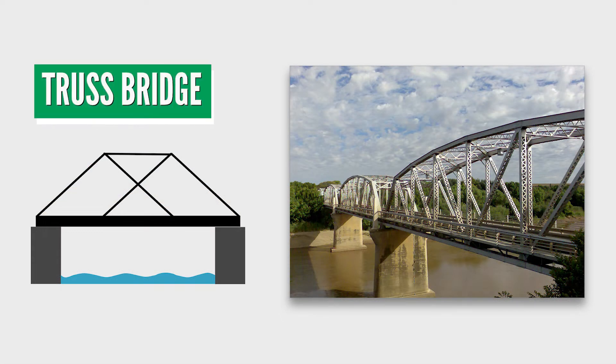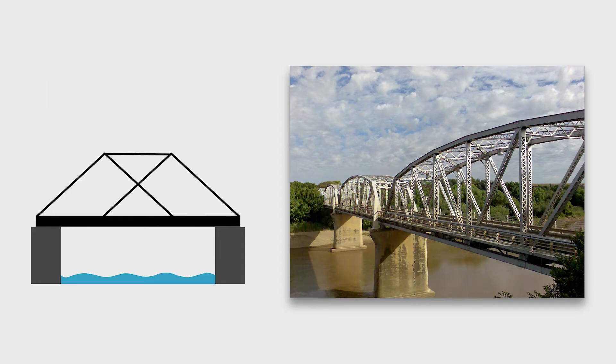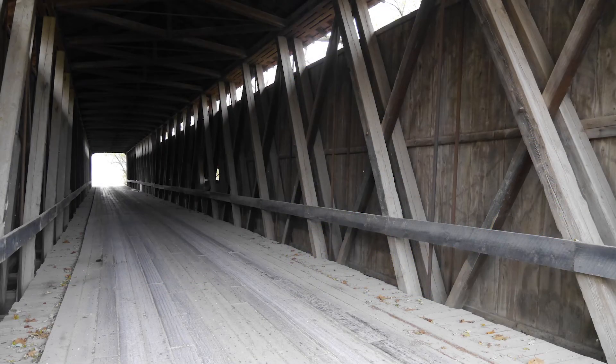A more complex bridge type is the truss bridge. This type consists of a number of triangular sections which are connected so they spread any tension or compression across the structure. Truss bridges are frequently made with a series of straight steel bars at various angles to form triangles. Covered bridges feature various truss designs.